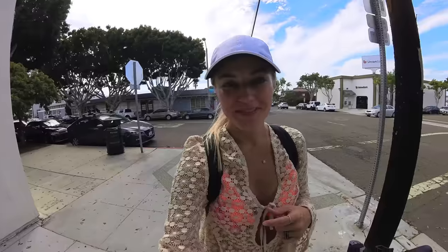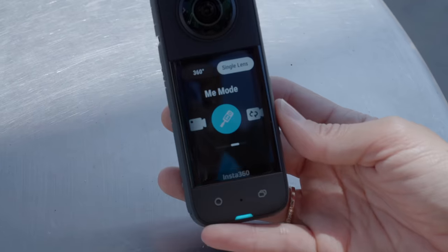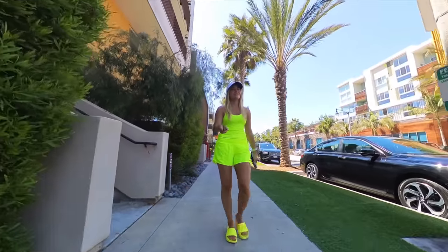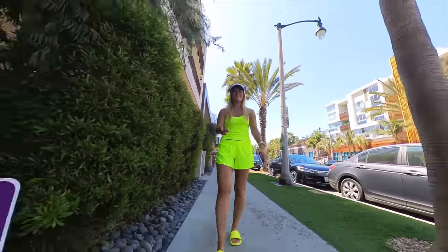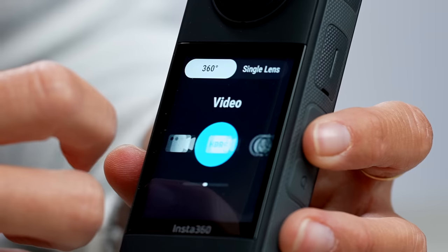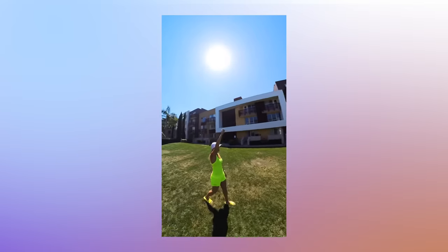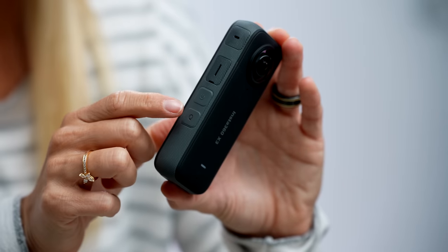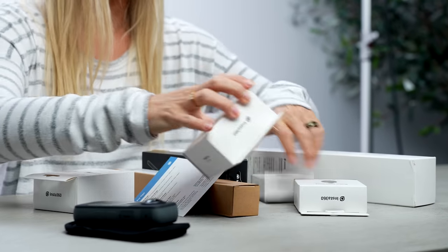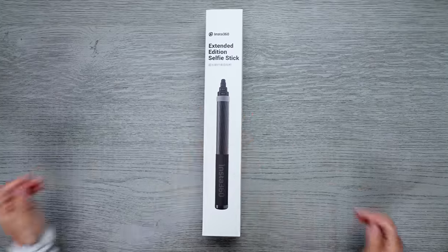There are also a few new shooting modes, like 4K single lens mode that will let you shoot wide-angle footage just like a single lens action camera. There's Me Mode, which fixes the frame to focus only on you and the selfie stick will be removed. There's also a new 8K 360-degree time lapse, 360-degree active HDR, 4K 120 frames a second bullet time, and 72-megapixel 360-degree photo option. Loop recording will continually record video but only keep the last section up to 30 minutes to save your memory card space. We've also got a few accessories like a quick reader, mic adapter, and the extended edition selfie stick that lets you get those impossible fake drone shots.